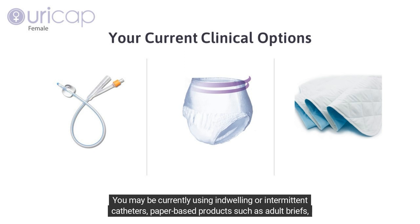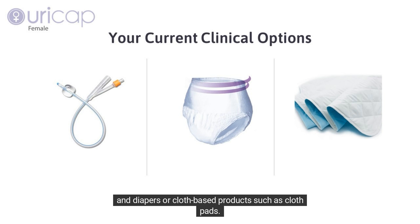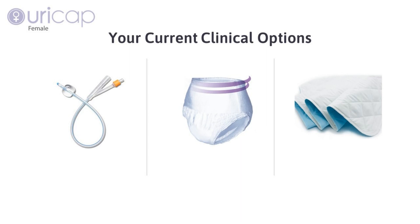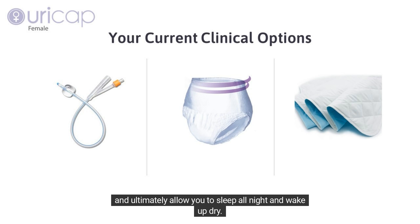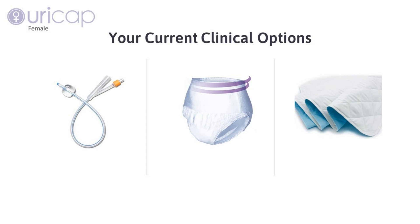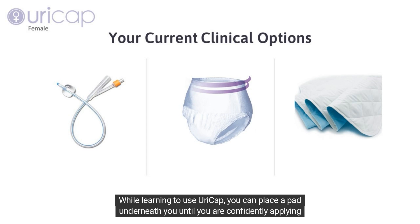You may be currently using indwelling or intermittent catheters, paper-based products such as adult briefs and diapers, or cloth-based products such as cloth pads. While using URICAP female, the goal is to help you eliminate all of these products and ultimately allow you to sleep all night and wake up dry. While learning, you can place a pad underneath you until you are confidently applying the URICAP.